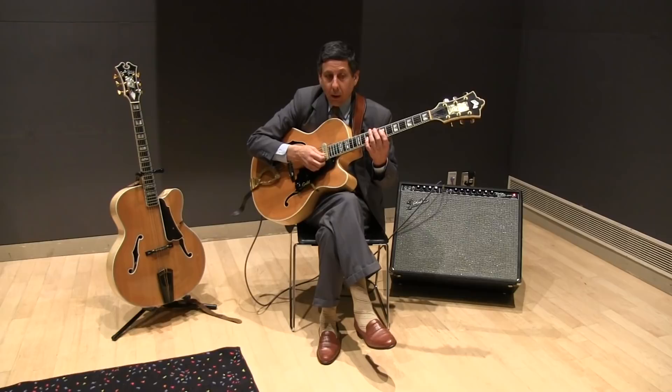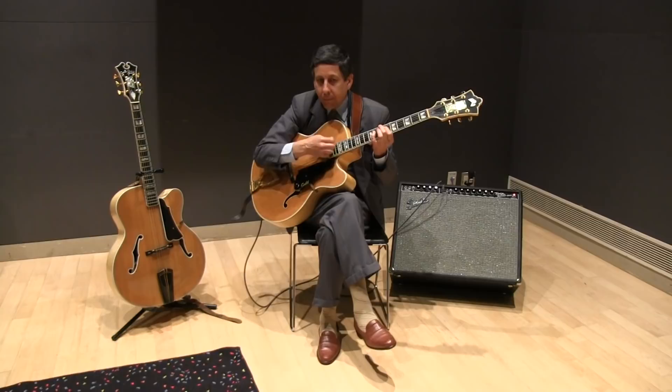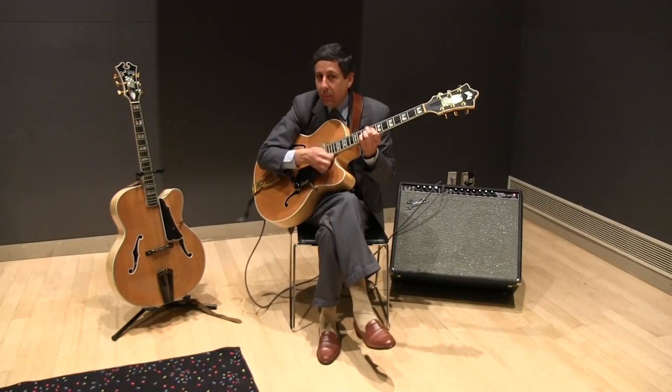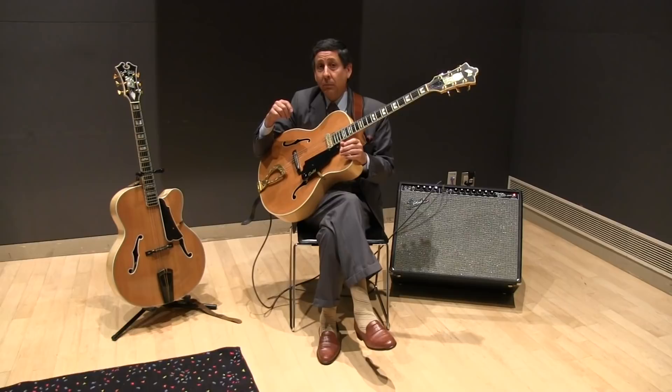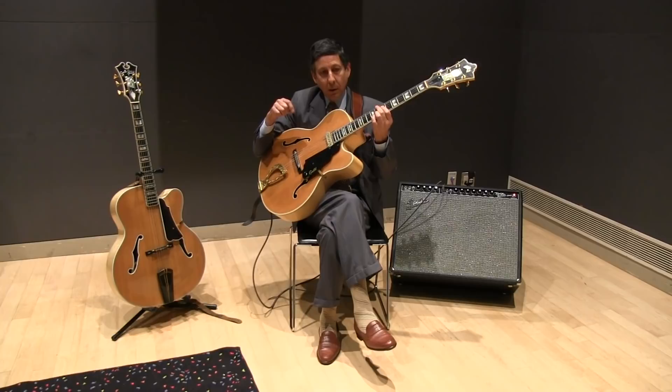Other than that, our function is still exactly the same. Blues in F — it's exactly the same. I was mostly on one string; I threw a couple of two-string chords in there, the third and the fourth strings. It's the exact same role.